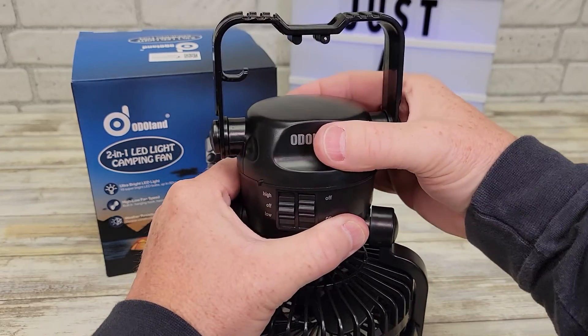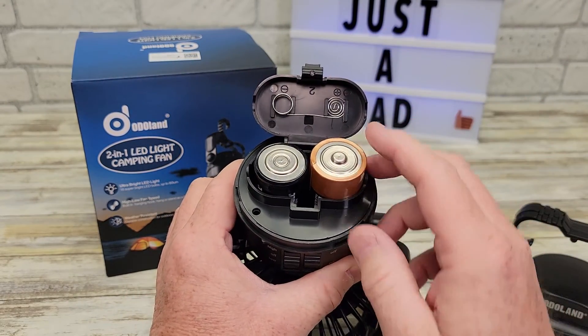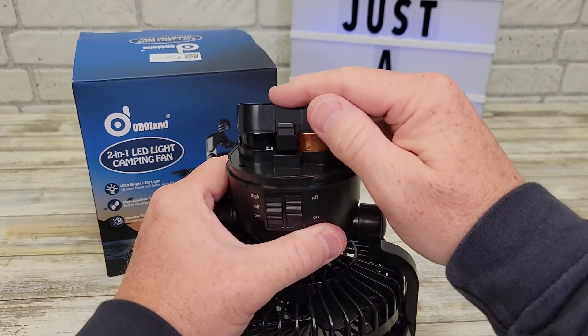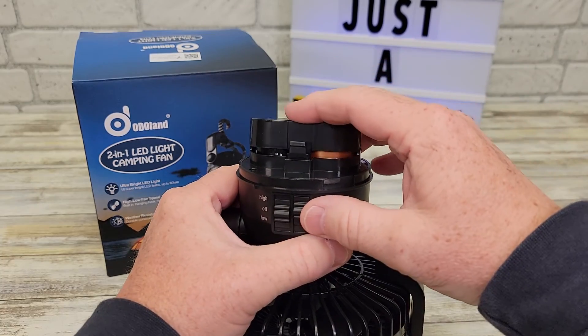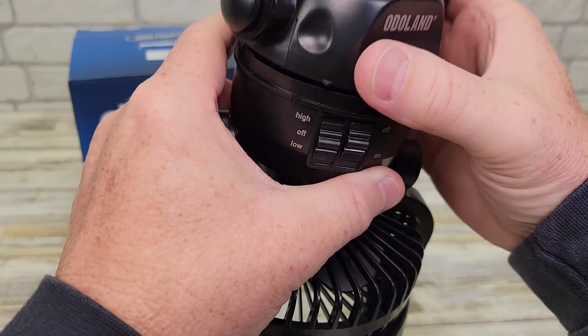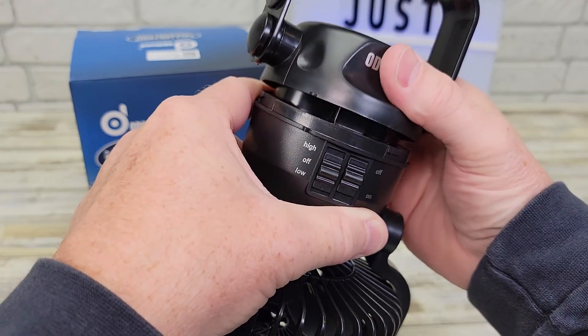So let's access the batteries. You're just going to simply turn this. There is a compartment here, and that's where you hold the two big D batteries. So put the batteries in, snap that close. Line up these arrows here — you'll see there are some arrows, line up those arrows.